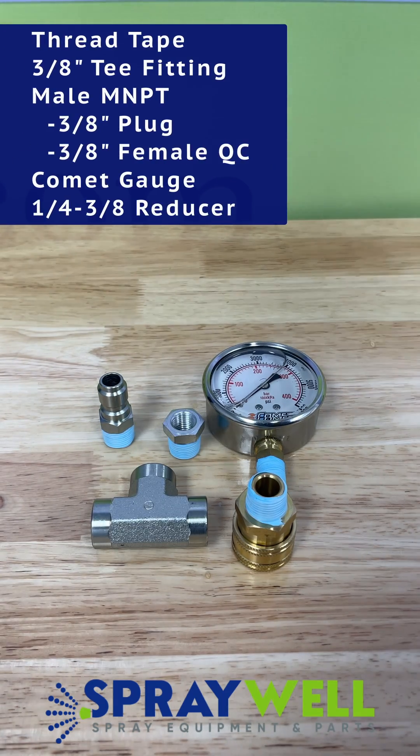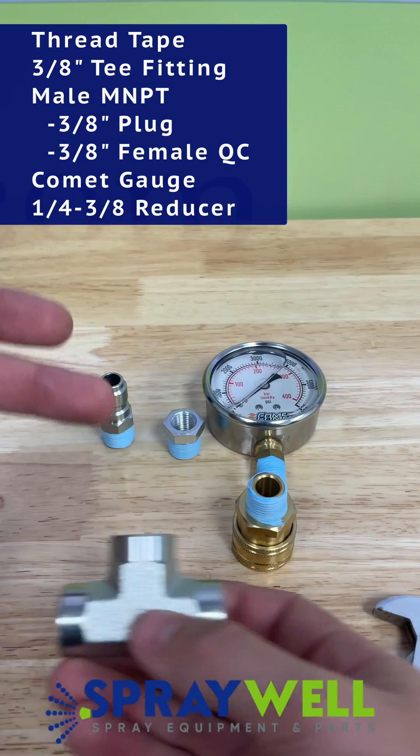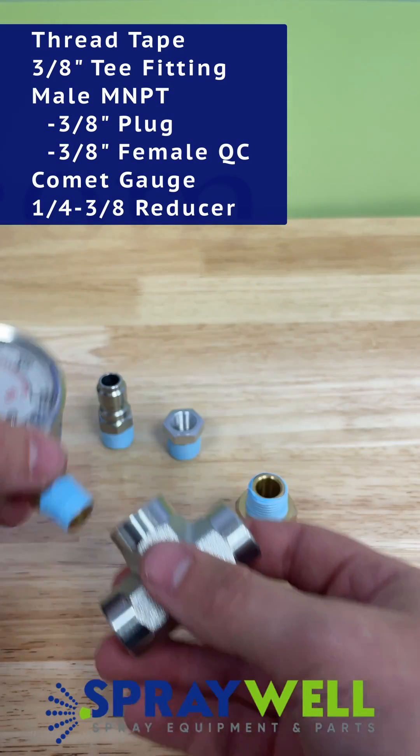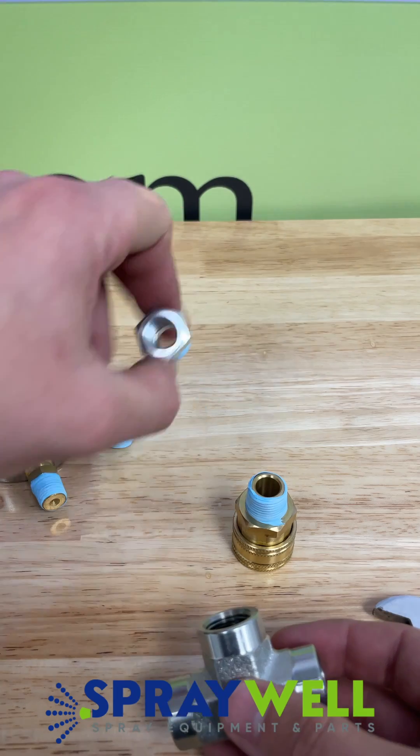There are a few items you're going to need. The first is thread tape, a tee fitting, a male MPT plug and female quick connect, the Comet pressure gauge, and a one-fourth to three-eighths reducer.